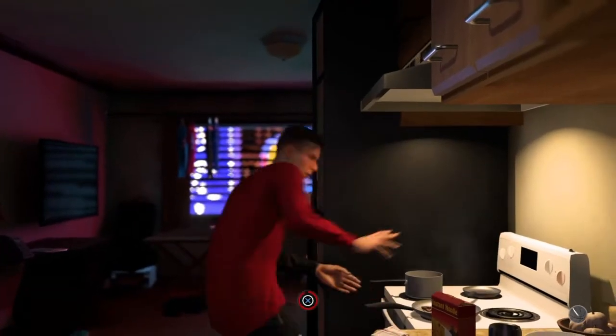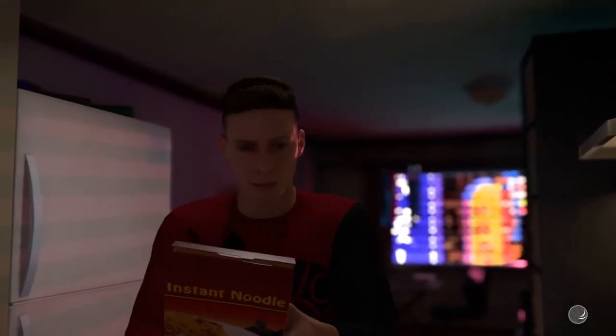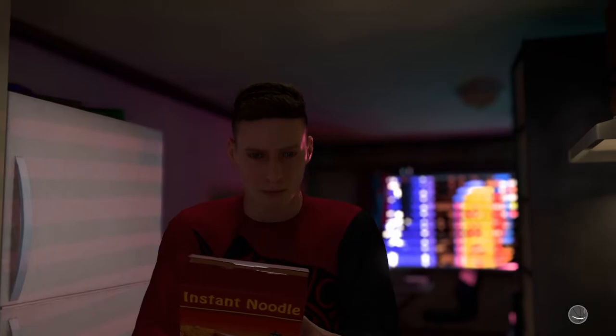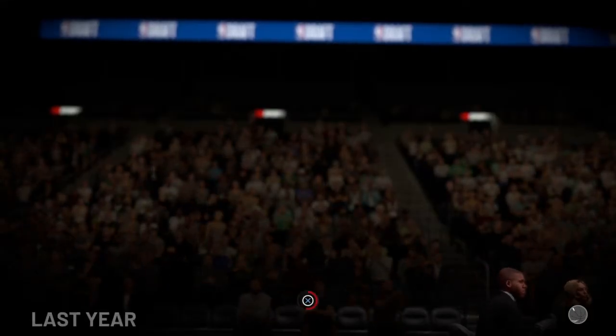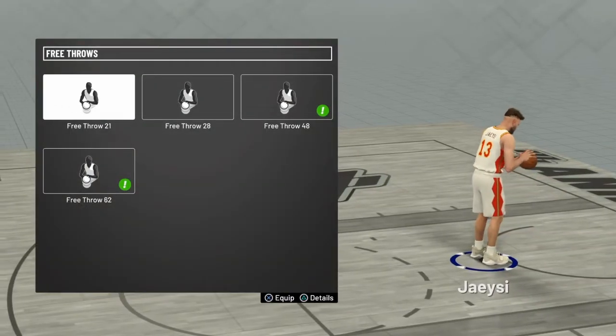It is Jay Sy and I am the jump shot genie — the genius of jump shots. Today we're going to be talking about the best animations from the prelude. Y'all know I had to go with jump shot eight.